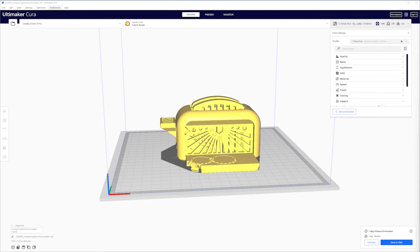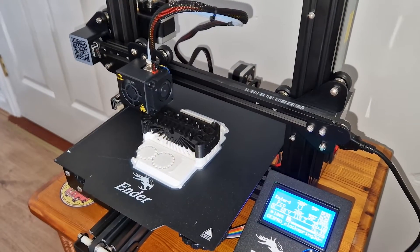I used the Cura application in order to slice my STL file. Cura calculated that it will take 145 grams of filament and the printing time will be one day and nine hours.